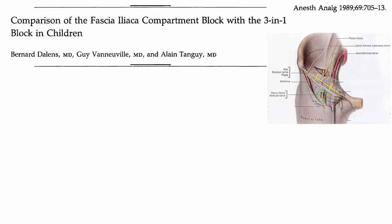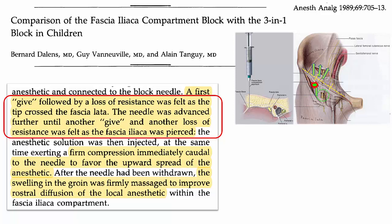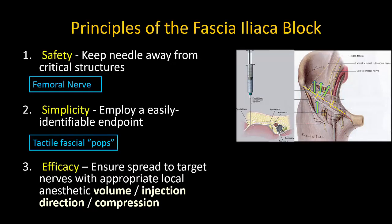The key principles of the fascia iliaca block were: first, to mark a needle insertion point well away from the femoral nerve — which was paradoxically the target of interest but also the area to be avoided — just inferior to the inguinal ligament at the junction of its lateral and middle thirds. Second, to have a tactile endpoint based on the pop through the fascia iliaca — in theory the third distinct pop after skin and fascia lata. Third, the fact that the needle is now some distance away from the femoral nerve calls for a large volume of local anesthetic to be injected in the cranial direction to achieve proximal spread to the femoral nerve, lateral cutaneous nerve, and obturator nerve. Daylands further recommended distal compression during injection and post-injection massage to help achieve this.